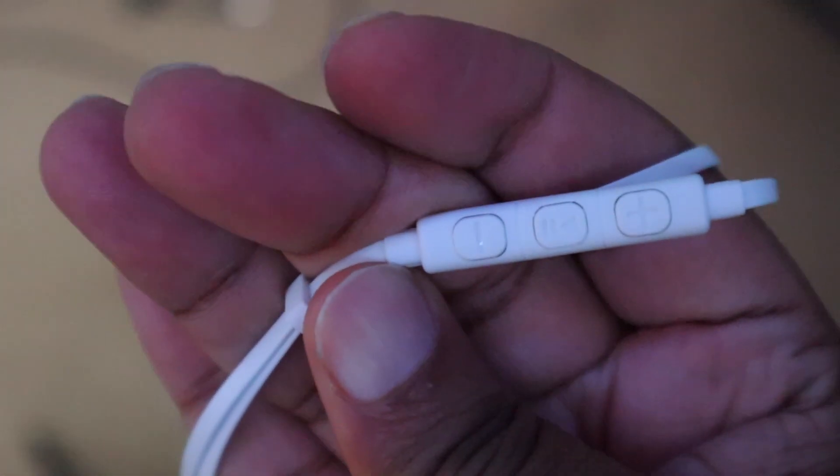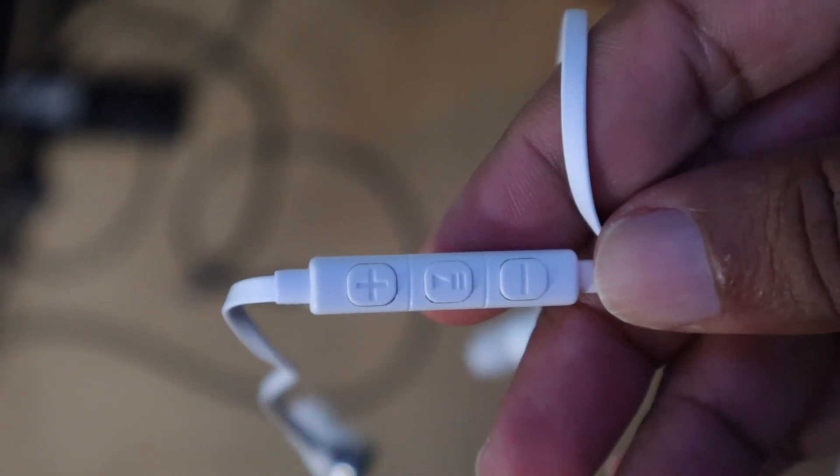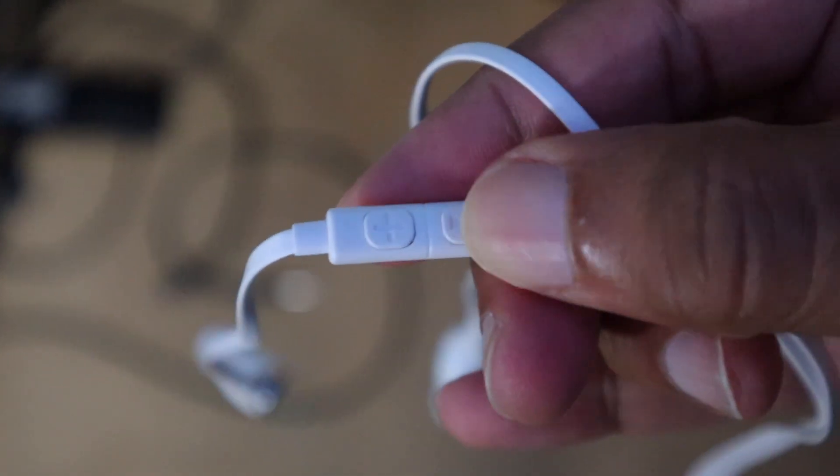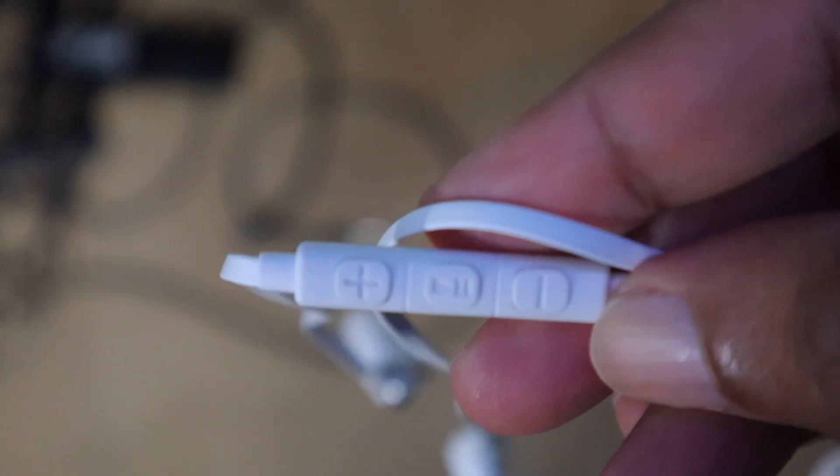It's almost just like the iPhone headphones, but this is universal so you can use it on Android or any other type of device. About a quarter of the way down the headphones there are three buttons: a play and pause button, a standard button to turn music on or off, and a volume button with plus and minus. Simple enough. This bundle also comes with a travel case — the headphones fit right in there, pretty standard.